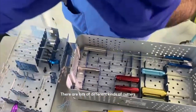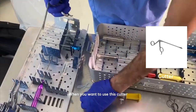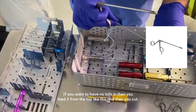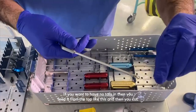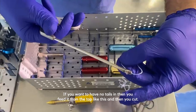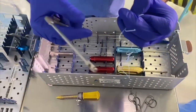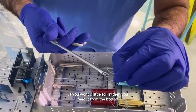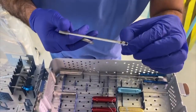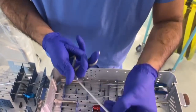There are lots of different kinds of cutters, but I tend to use this kind. When you want no tails, you feed it from the top and then cut. If you want a little tail, you feed it from the bottom and then cut. Most people use knot-less technology now for most things, so you feed it from the top in most cases.